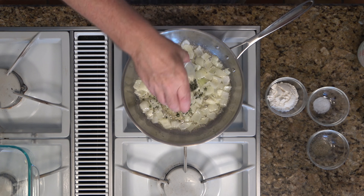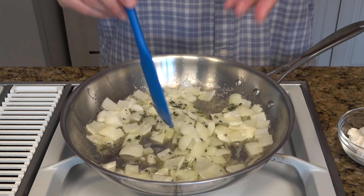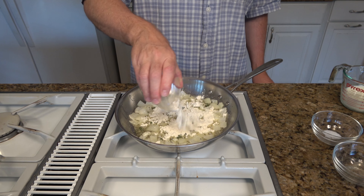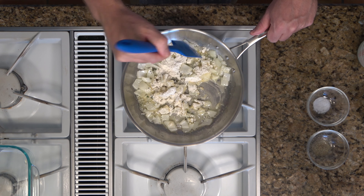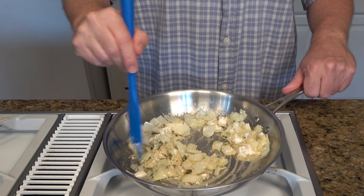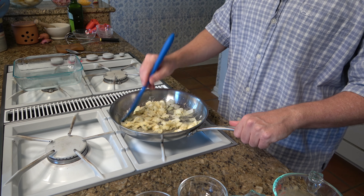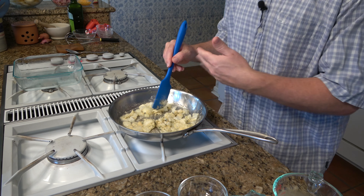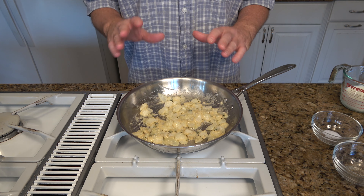Now we're going to add some fresh thyme — roughly about a teaspoon — give it a quick stir, and bring out those flavors with the heat. Now we're going to put in our three tablespoons of flour. We're making the roux — this is our thickening agent, what makes that cheese sauce nice and thick. Stir it around and cook this for roughly about two minutes to get the flour taste out. Watch the heat; you don't want to burn it, so if your heat's too high, turn it down to medium low. You want to slowly cook the flour taste out. The roux is cooked and that flour taste is out.